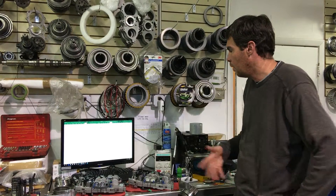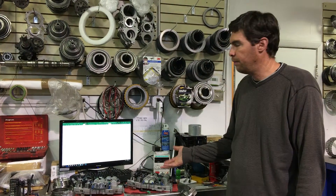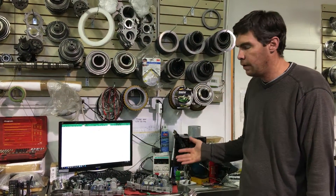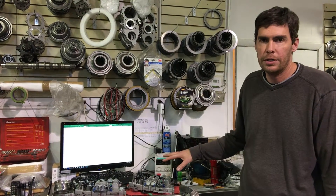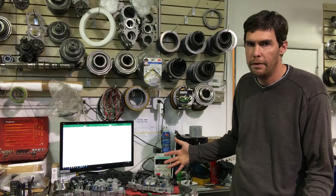Hi guys, this is Jack from Jack's Transmissions. We're now in part three of our data logging videos. What we're going to show you now is shifting fork positions. It's actually very simple on how this works, but let's explain a little bit how the system works so you get an idea as to why it behaves in the way it does.